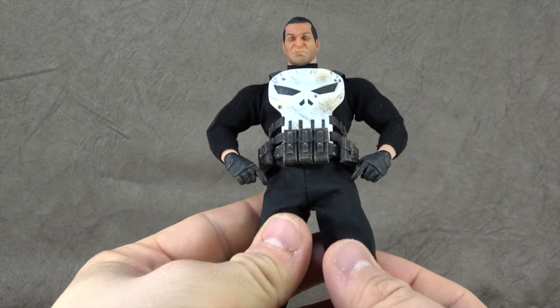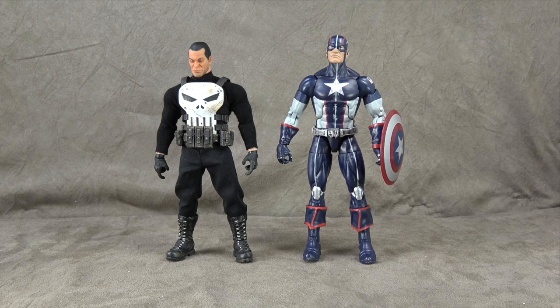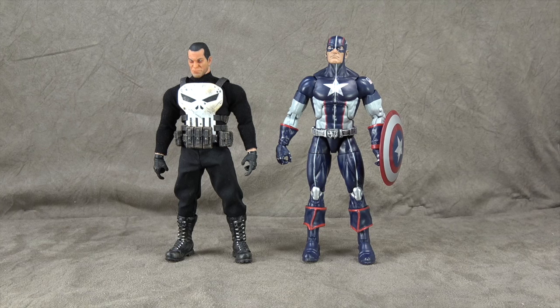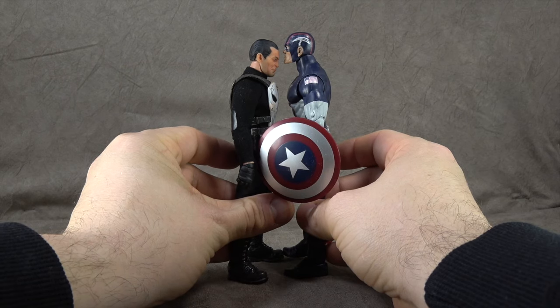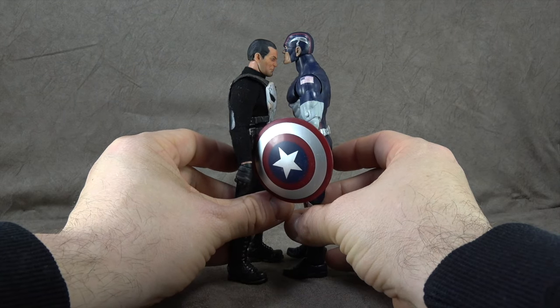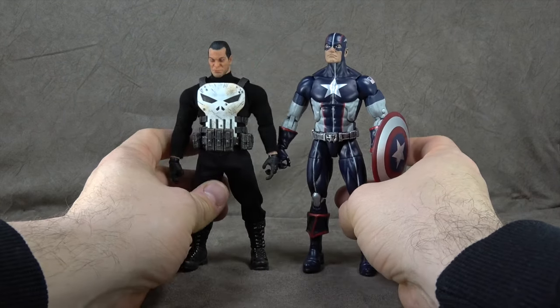Size-comparison-wise, here he is with a Marvel Legend — once again much more in line with proper import 1/12 scale than the more domestic 1/12 scale.